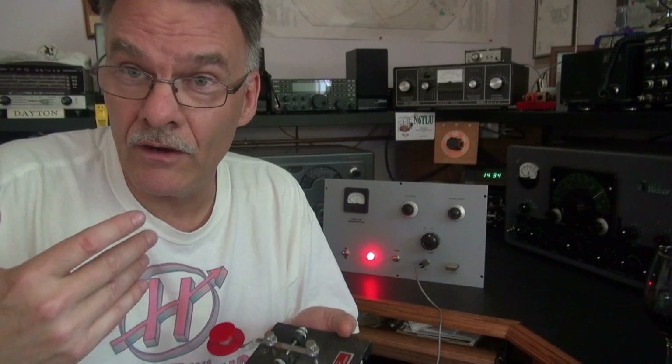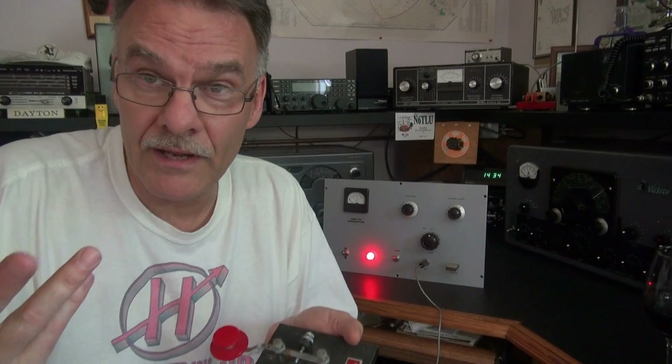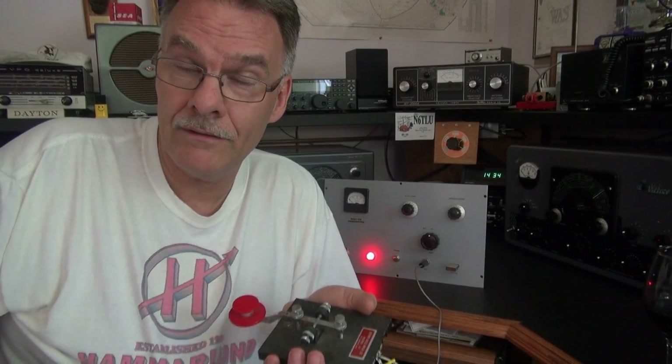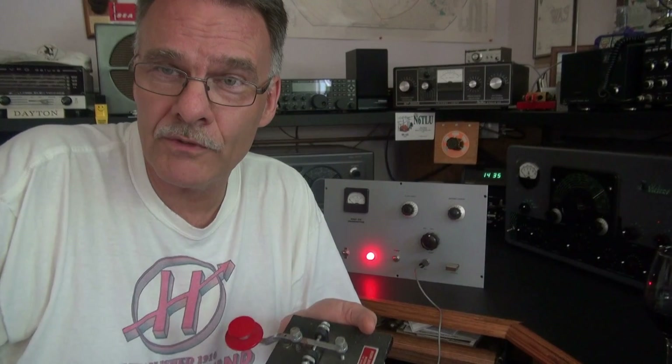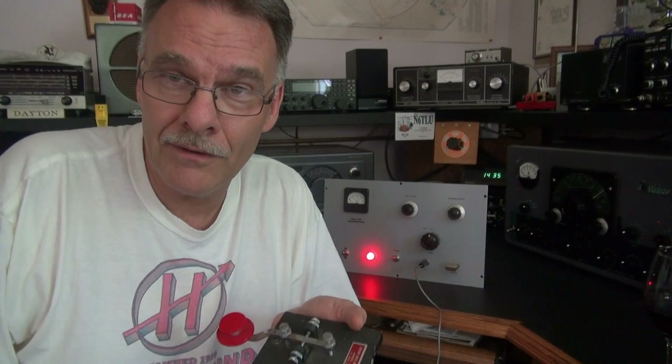What a great, simple homebrew transmitter that you can build yourself. The information is on the web for free. All you have to do is team it up with a nice receiver, like perhaps a Hammarlund. Get on CW — we'll meet up on 40 meters. Hope to see you there. 73s from N6TLU, the Hammered Ham.